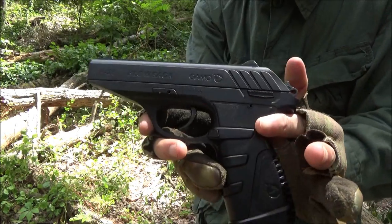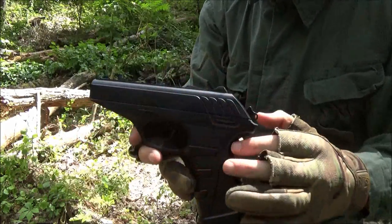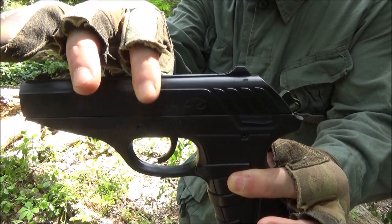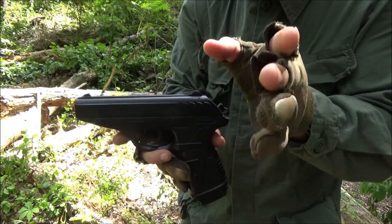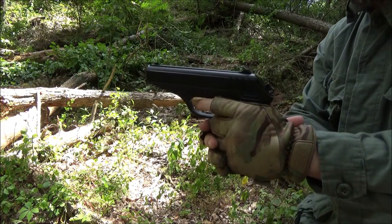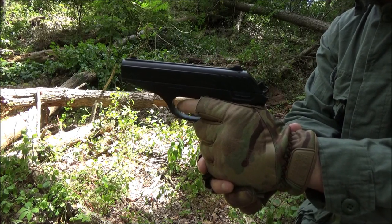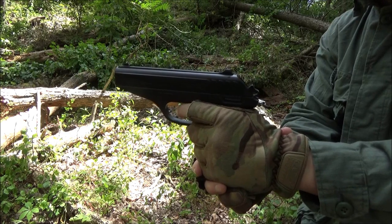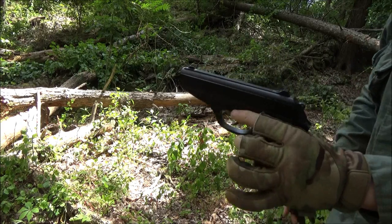After that you could still get more shots in, but the trajectory is going to be going down quickly. Now as I said, this is blowback action, so the slide actually moves back when it fires. I want to show that to you — here's a close-up of that blowback action. I don't know how well you'll be able to see it because it happens quickly, but watch closely. See that?